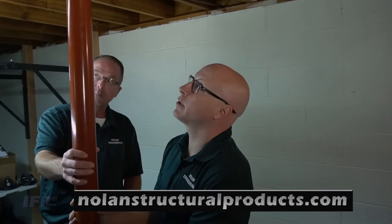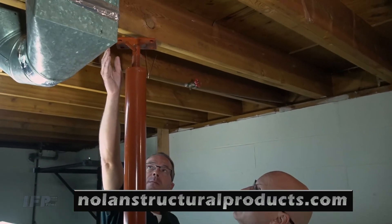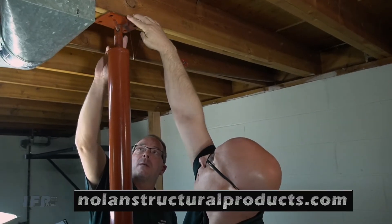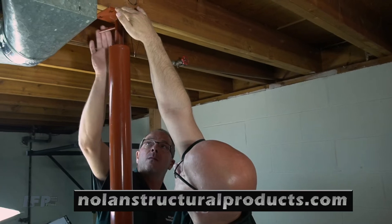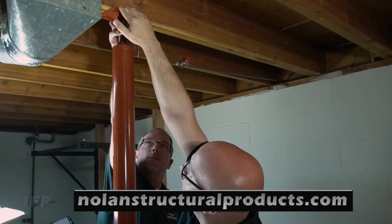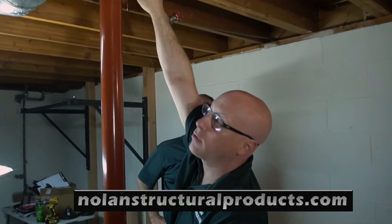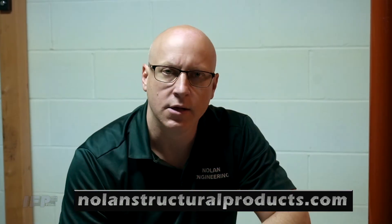Now that I have the plate attached to the base of the post, I'm simply going to move it exactly where I want it, make sure the plate is squared up, and tighten that up. So this floor joist cannot deflect anymore. Put a screw or nail in here to stop this from getting kicked away.